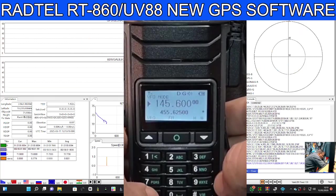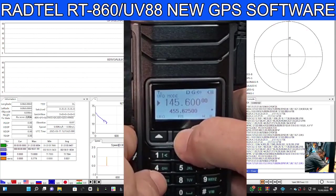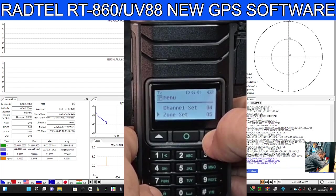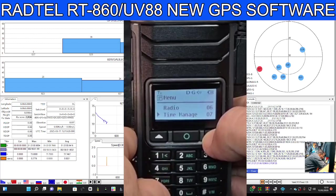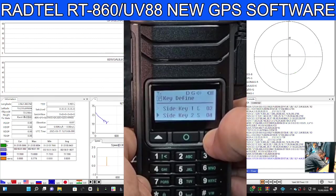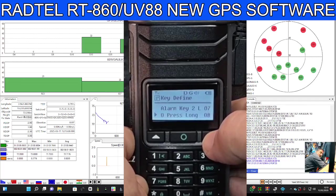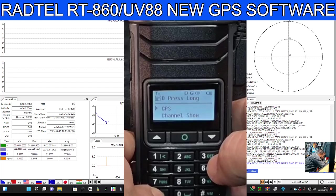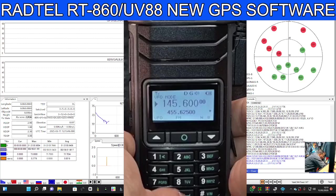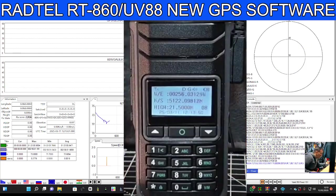Of course you need a GPS lock. I've set a shortcut on my radio so I know I've got a lock — by going menu, down to key define. Select middle round button, down to number zero, long press. Press that, then select GPS. Now when I long press zero it goes to GPS, and if you've got a lock it will show GPS — which we have.